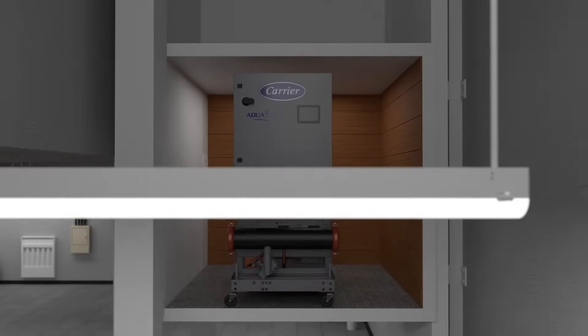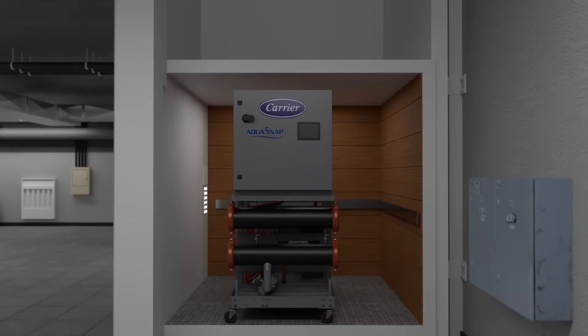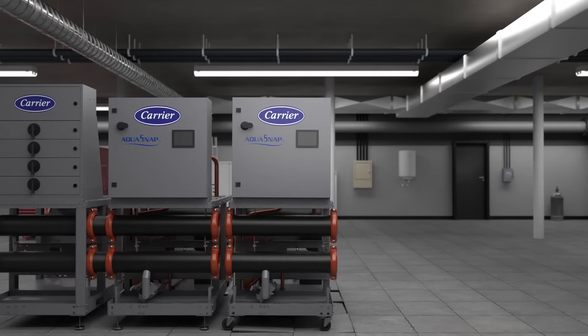The compact design of the Aquasnap modular chiller makes it a great turnkey retrofit solution in existing buildings where space is limited, since the 30MPs are very compact units that fit through single doors and into elevators.